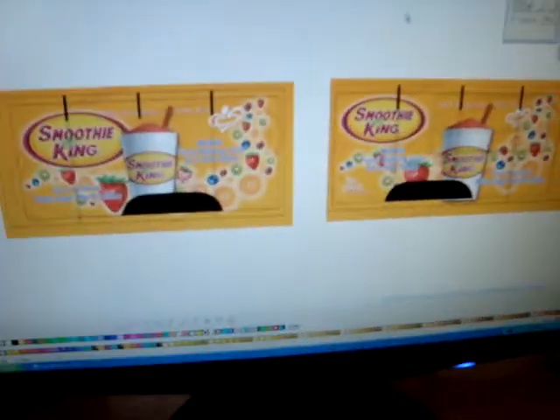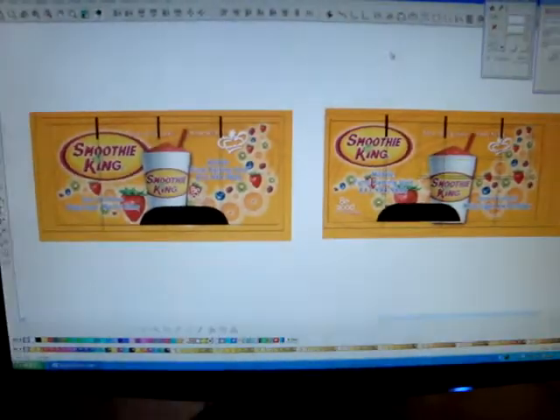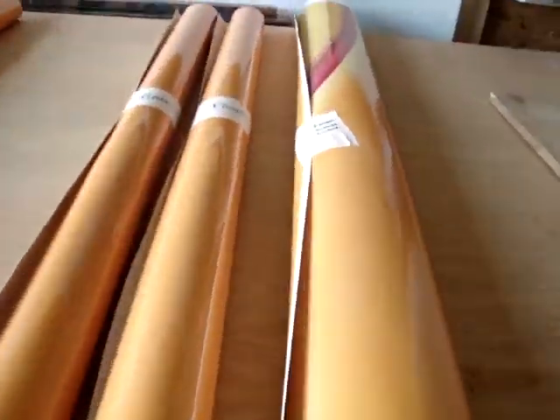Welcome back to Sun State Graphics on a lovely Saturday here in August. A little hot out there in Florida. Here's what we designed: an 18-foot trailer for Smoothie King. The old printer did the amazing prints and the cuts, and then we laminated the clear on it. What we ended up with is these big rolls.